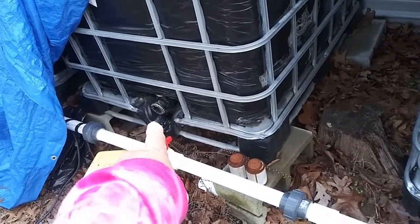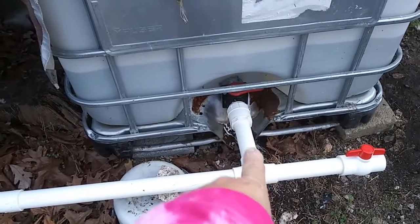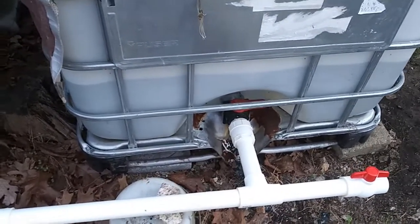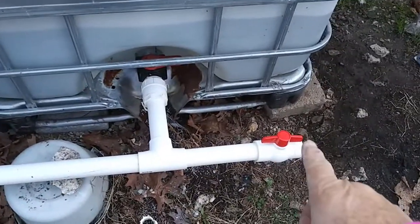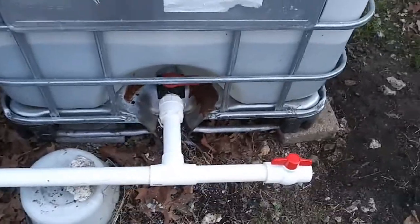I have bypassed that tank. I have my union there, a union here. I went to a T, put on a new coupler, reducer, and I put a ball valve on the end so I can blast huge amounts of water out if I have to purge this line.